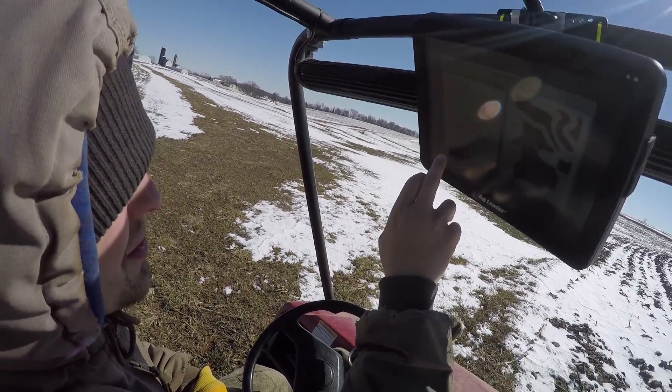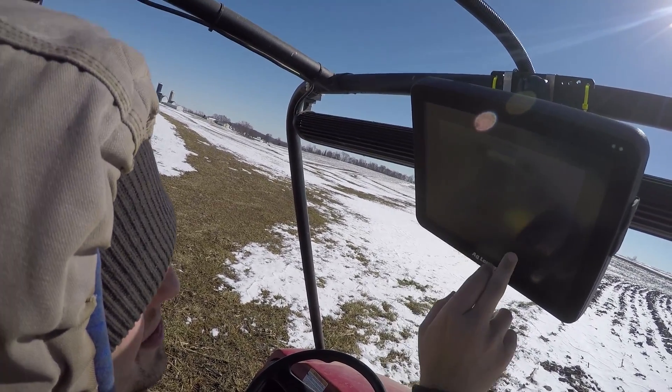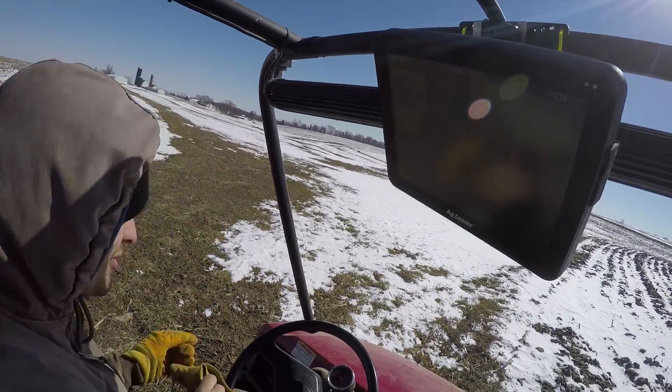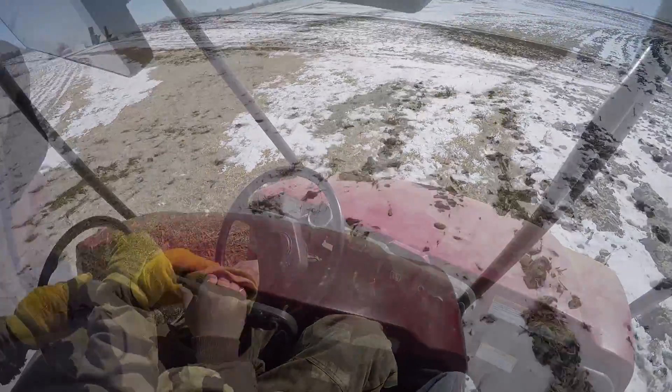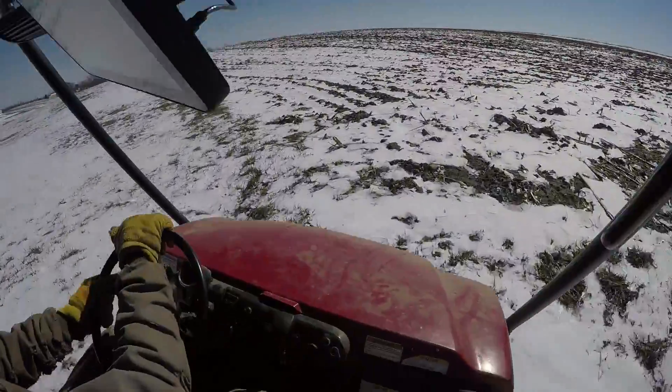Boundary. New boundary. Offset 2.1 feet to the left — that puts it at the edge of my front left tire. It looks like an important waterway. We're going to drive right through it.